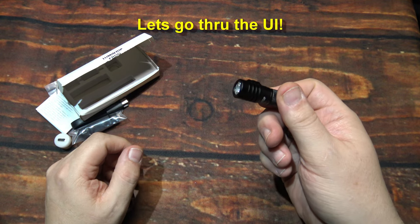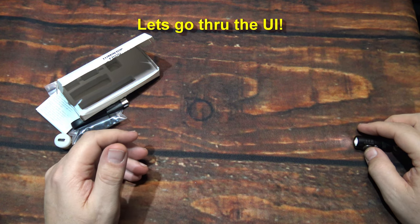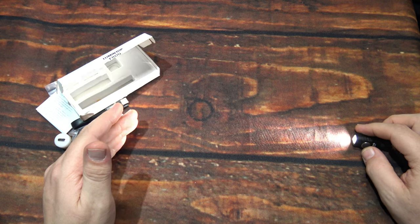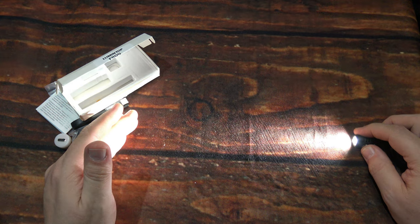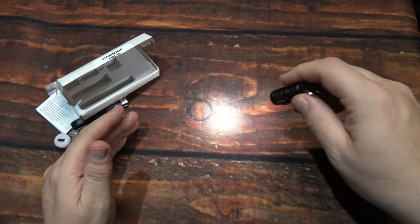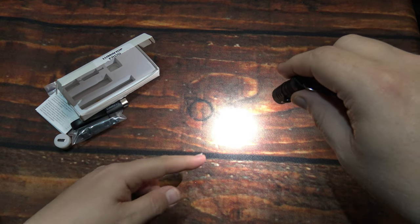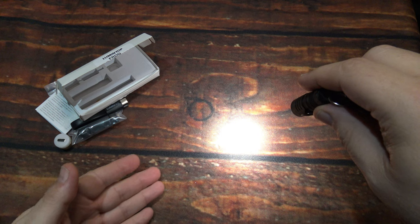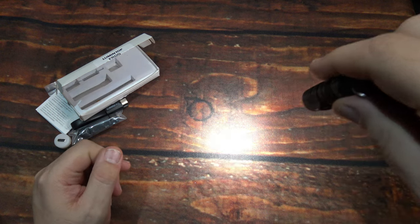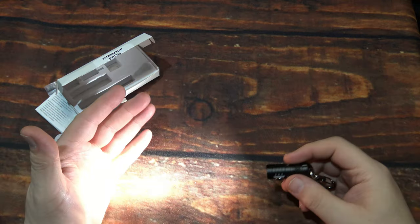Now let's go through the UI. We're going to turn it on. The nice thing about this is it ramps up and down — you can just ramp it slowly up or down. Let's take a look at the beam — it's got a hot spot with a tapering spill. A lot of bleeding around the edge of that hot spot, and a lot of light coming out of this little thing.